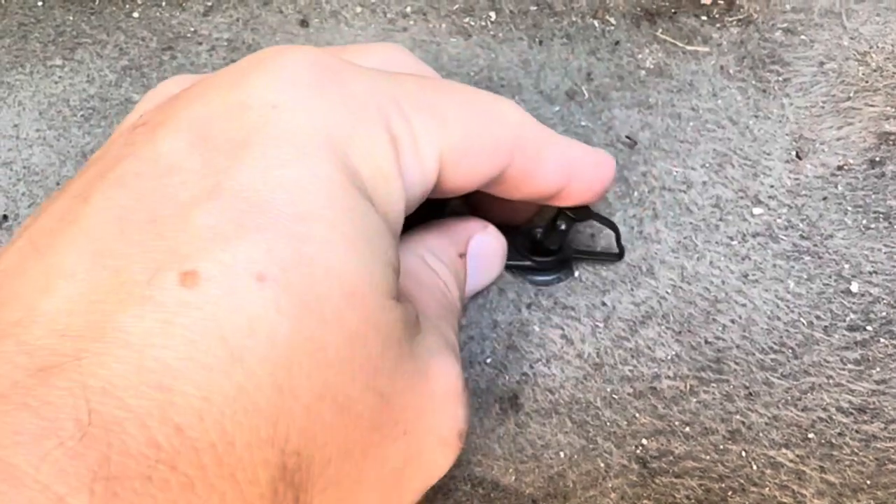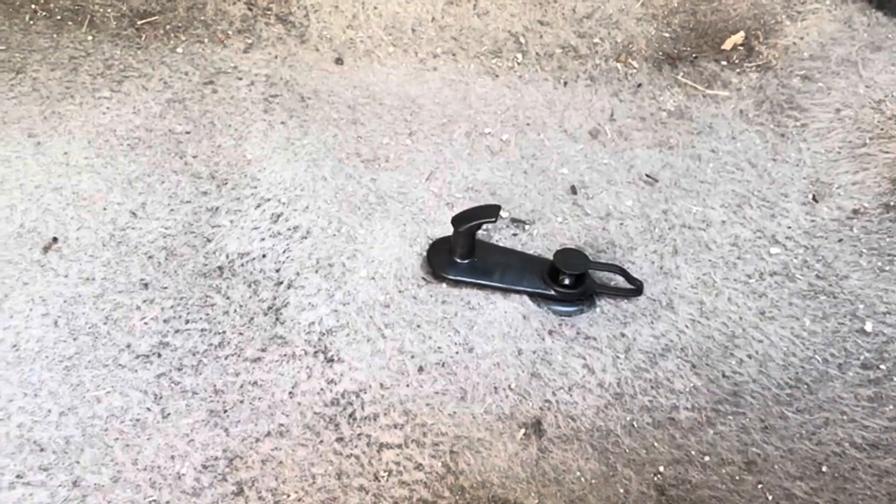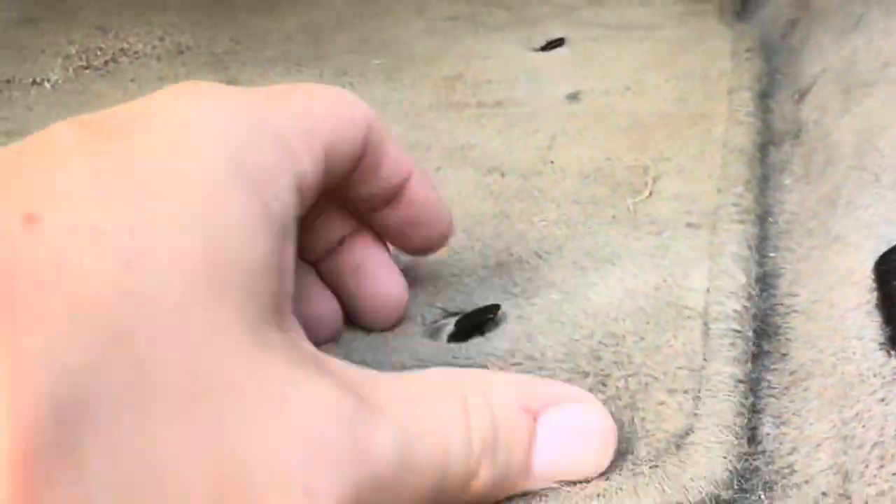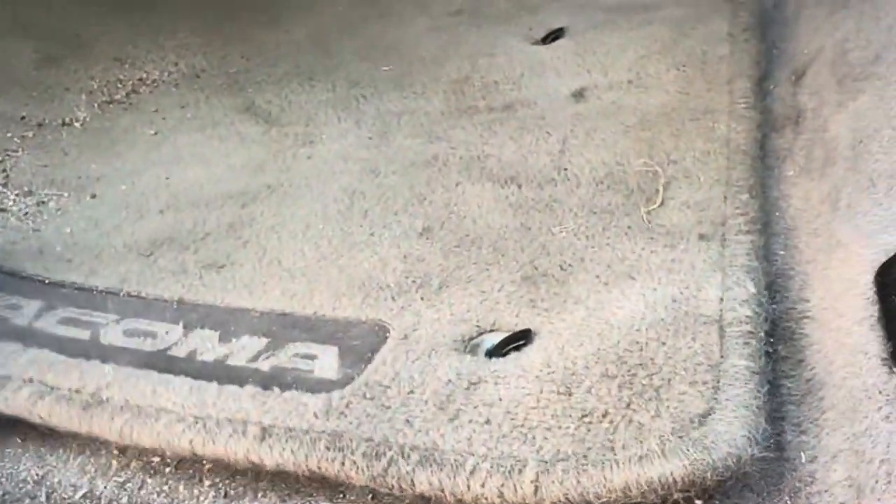Then you're just going to stick the retainer piece and push it down in there to hold it down even more — it's already a really tight fit. Once you get that in, I'm just going to take the rug and put it right back on top here for those two clips. And I am good to go — absolutely perfect fit, will actually stay in there and hold the rug.